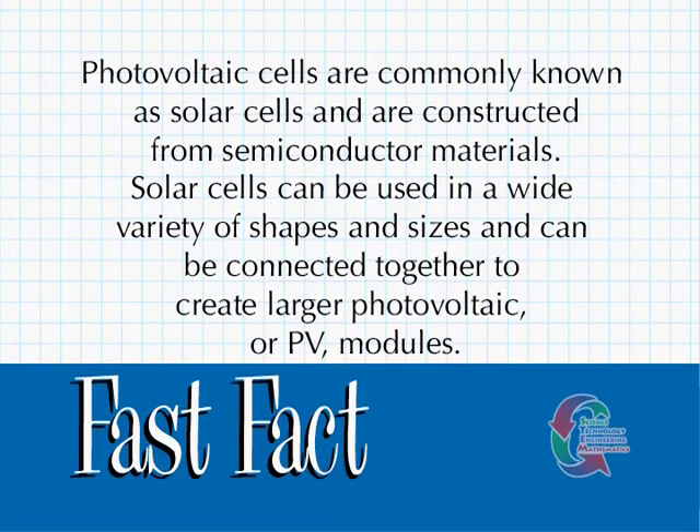Photovoltaic cells are commonly known as solar cells and are constructed from semiconductor materials. Solar cells can be used in a wide variety of shapes and sizes and can be connected together to create larger photovoltaic or PV modules.